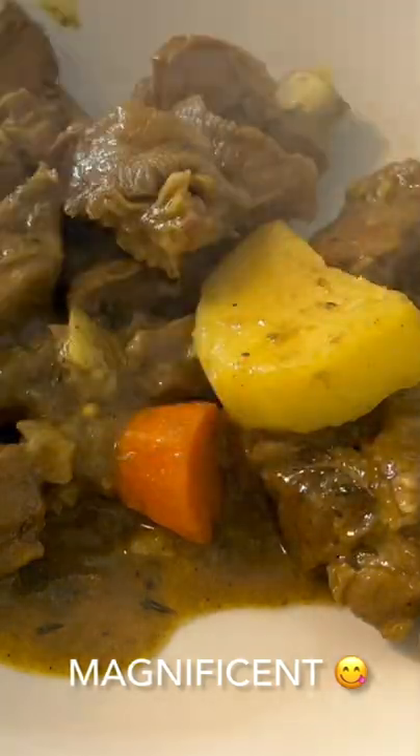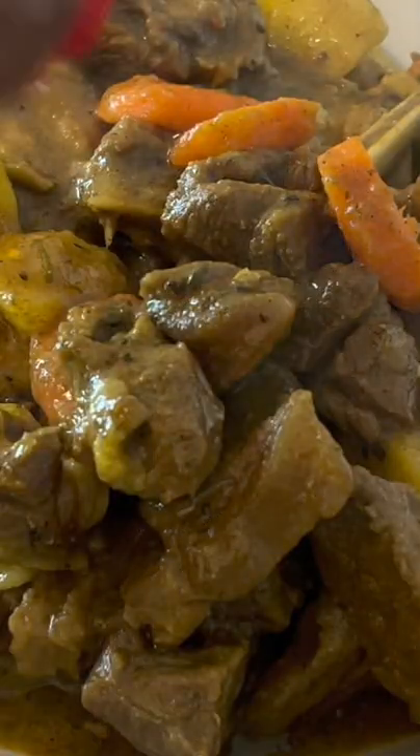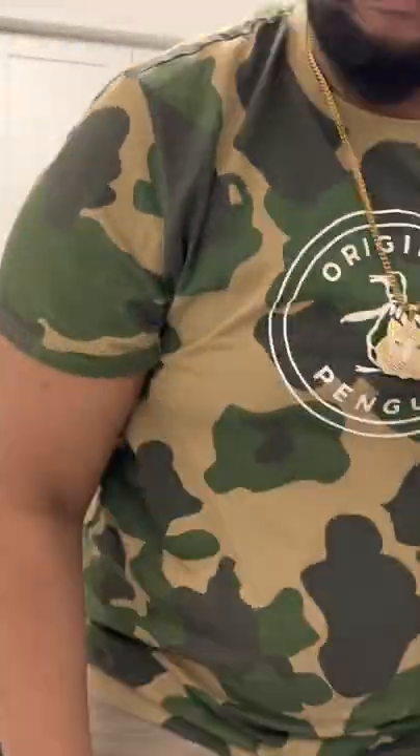Now here are the finishing product of my curry goat. Look at it. Look delicious, right? Tastes delicious too. We shall be tasting this right now. Wow! Nice! Maserat! Yum!